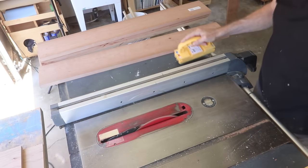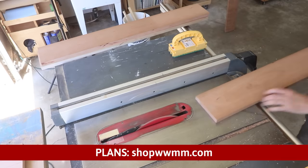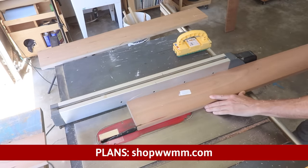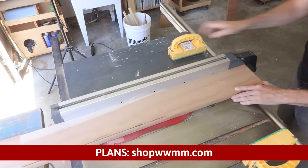If you'd like to make this project yourself, I've got a detailed set of step-by-step plans for sale over at shopwwmm.com. I really appreciate your support — your purchases allow me to keep making project videos like this one.